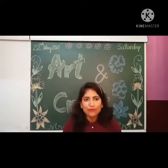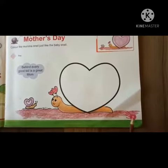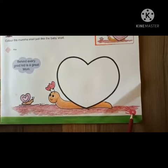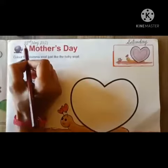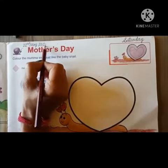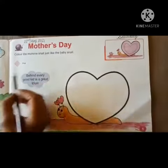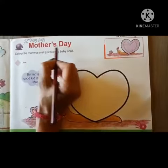Firstly we start our book work. So children, open your book to page number 9. We will write the date — 22nd May 2021, day is Saturday — and our activity is Mother's Day.